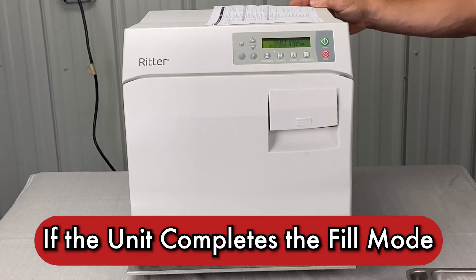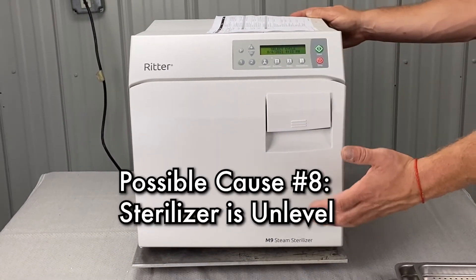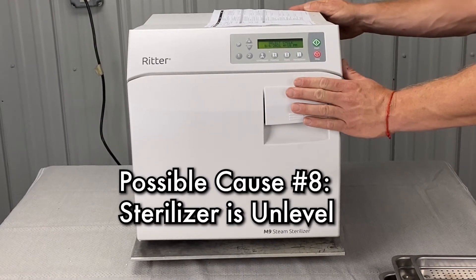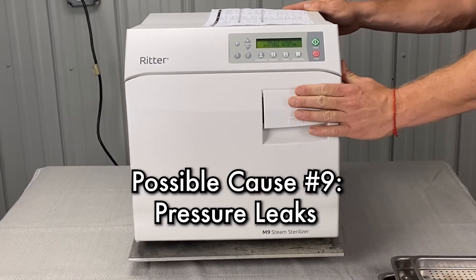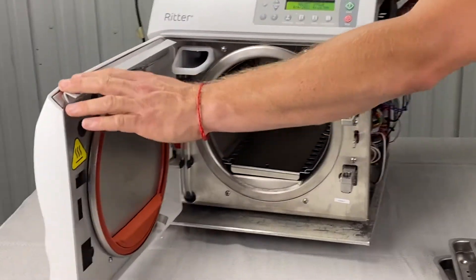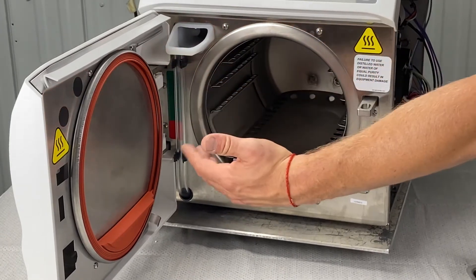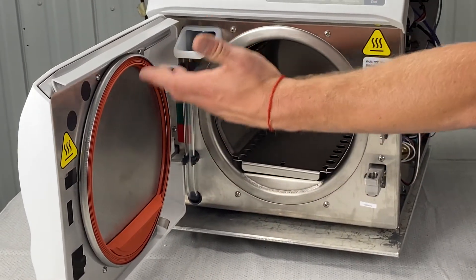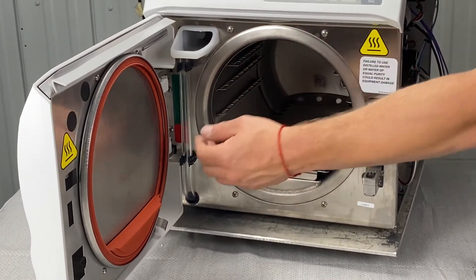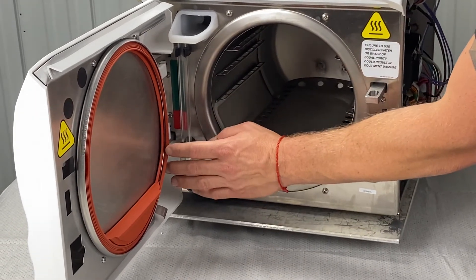If the unit completes the fill mode, we're going to verify that the sterilizer is level. Then, if you're running a test cycle, look for pressure leaks — worn door gaskets, worn dam gaskets, and improper positioning of those. If they are improperly positioned, put them in the right position and run a test cycle to see if the error persists.